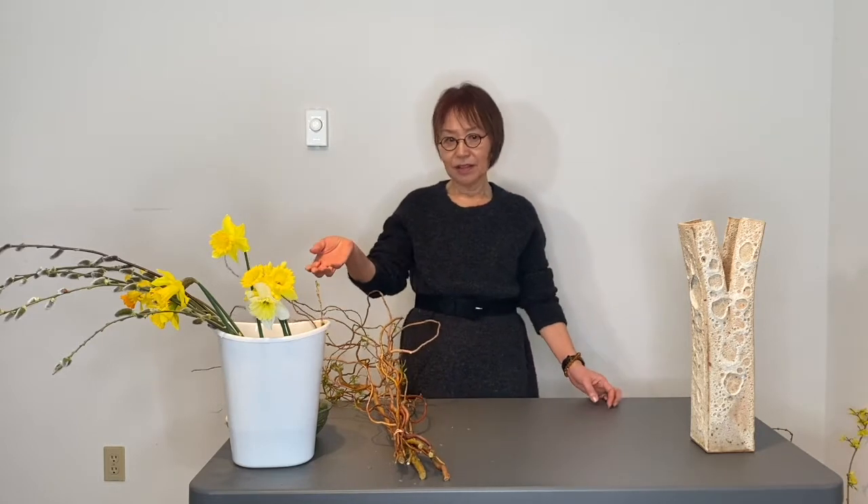This winter was so cold here in Pacific Northwest. We had cold snaps and heavy snow twice. This winter really wore me out. At last, the very first sight of spring — daffodils are blooming in my garden. I started getting my energy back and a smile from these cheerful daffodils. So I decided to make an Ikebana arrangement with daffodils today.